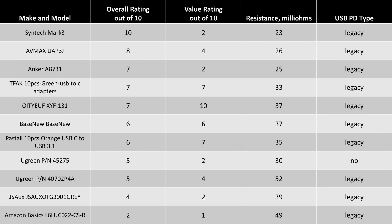Let's give these things a rating from best to worst, with 10 being the first choice and 1 being the last choice. The Syntech wins — it's expensive but it's the best performance. It's not expensive in the grand scheme, but compared with the really cheap stuff it's expensive, and at least for that you are getting top tier performance. The AVMAX came out of nowhere, offering the same specifications at a lower price point. The TFAC is the best budget option. Anker also charges a lot but does deliver the performance.